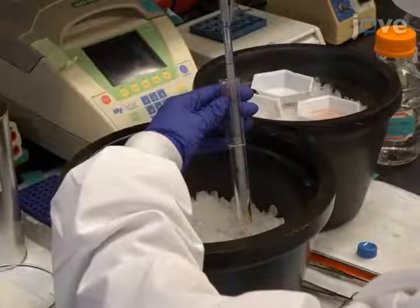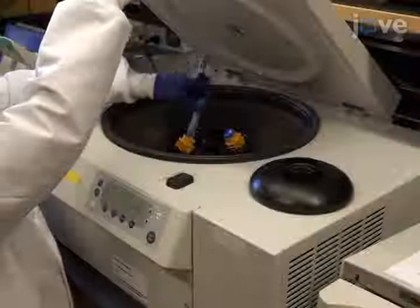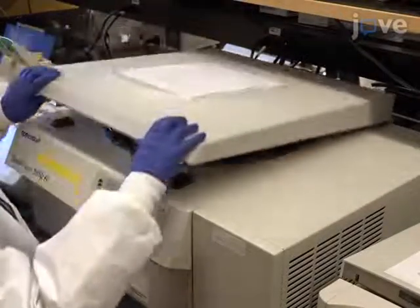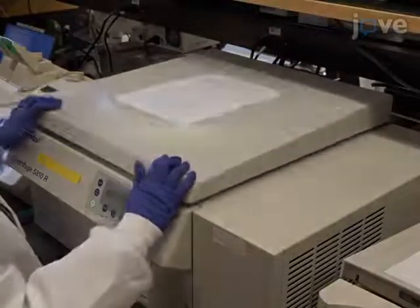Transfer the homogenate to a 15 mL tube, and then centrifuge at 600 times G at 4 degrees Celsius for 5 minutes to pellet unwanted nuclei and unbroken cells. Transfer the supernatant to a fresh 15 mL tube and centrifuge at 10,000 times G at 4 degrees Celsius.